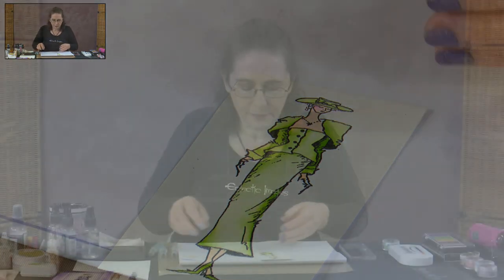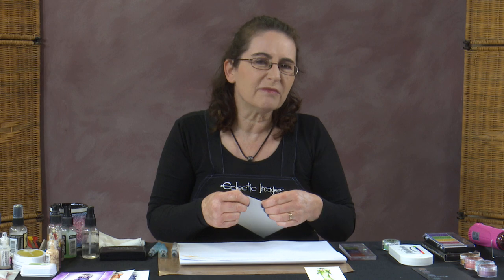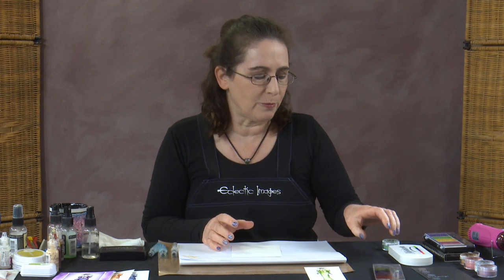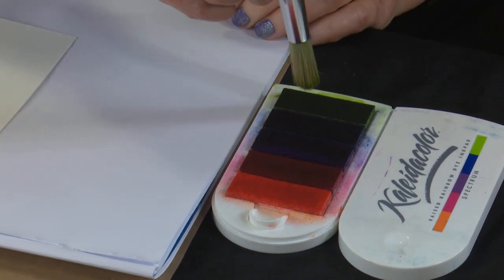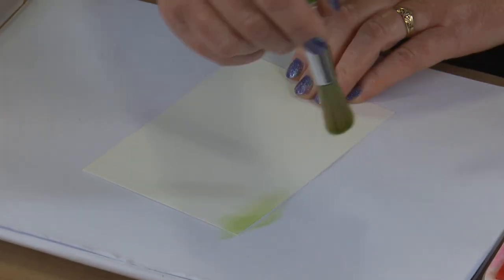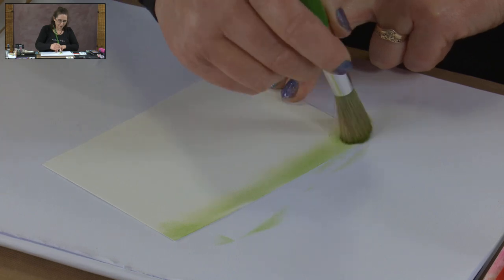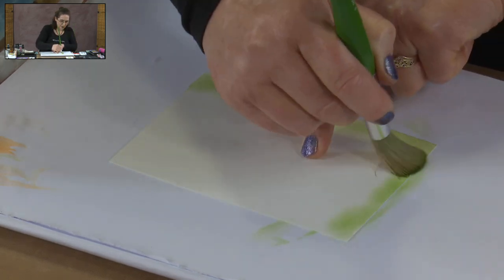Now we're going to create a background card to go with her, using the same colours on a fresh piece of cotton blend. Working on cotton blend cardstock as I usually do when watercolouring, because it can cope with having a lot of water used on it without buckling. It can be smoothed out if it does buckle a bit, and it doesn't peel and you can do lots of blending on it. To do my background, I'm going to use the Spectrum Ink pad again with one of my big brushes. Grab some of the green and smear it around the card — I'm really not fussed how even the colour is, I'm just wanting to get some colour on, and I don't mind if this is quite ragged. Just stomp some colour in there.